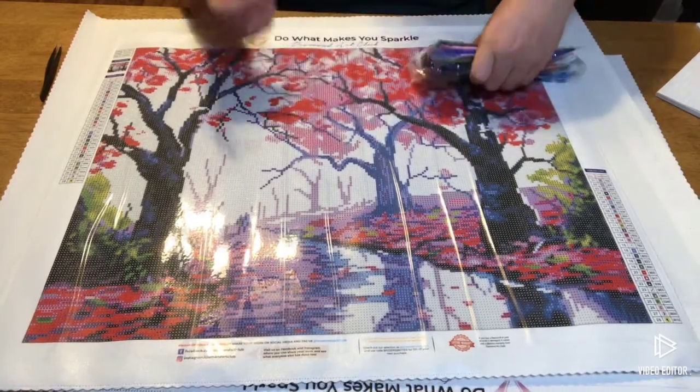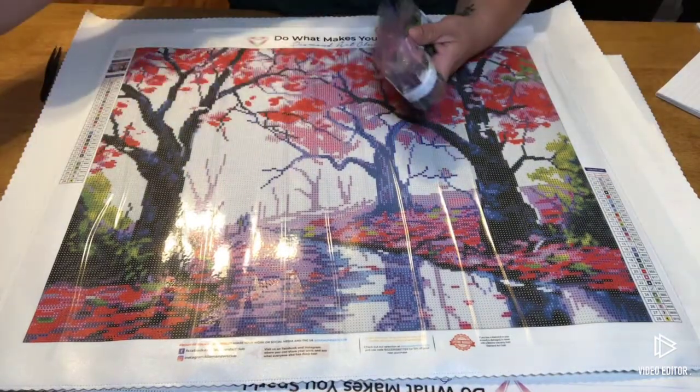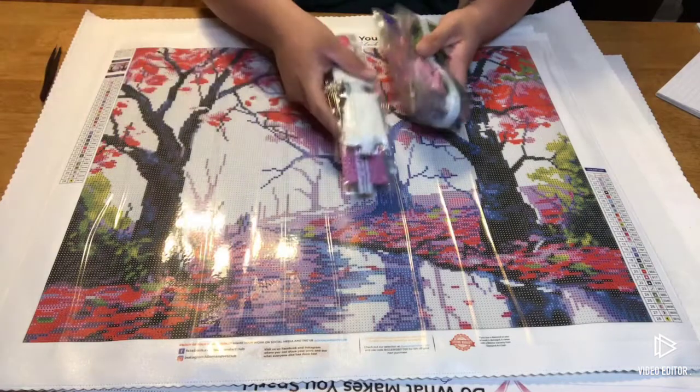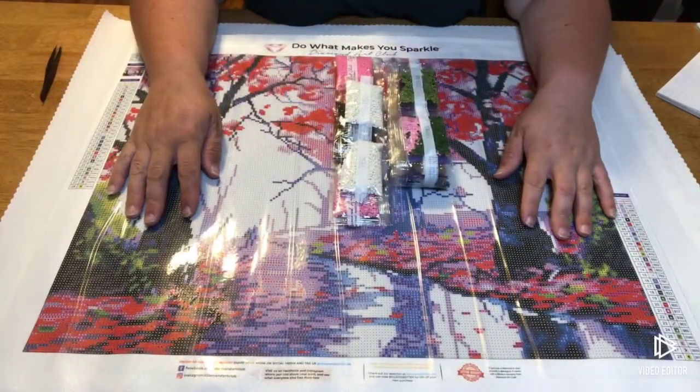It'll be a nice in-between project, just like Llama Corn. Llama Corn will work up real fast — that one's a lot of color blocking. All right, y'all, so that's it for tonight.